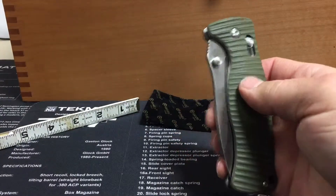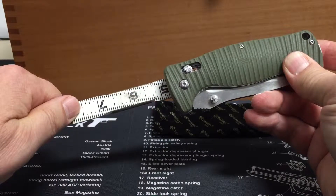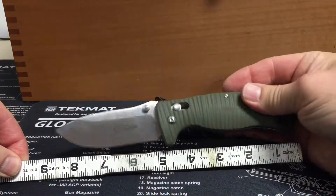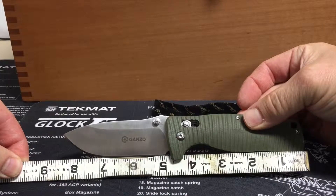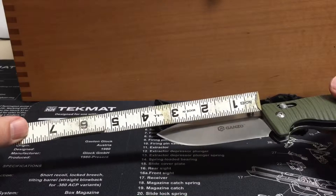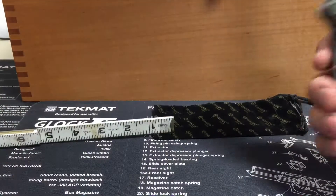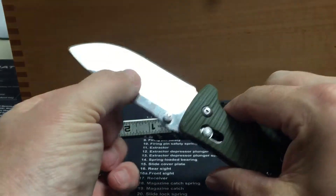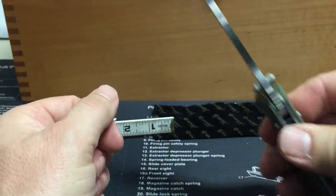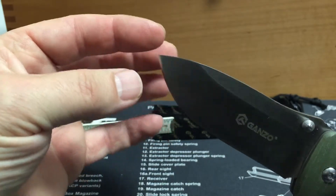It's a real stout, heavy duty knife. Closed it's about four and three-quarter inches, open it's eight and three-eighths. Blade length is just over three and a half inches with a partial flat grind. Super sharp, tapered down a bit at the point, so it's got a decent point on it.